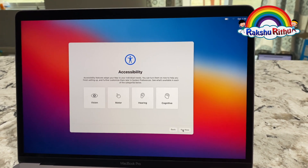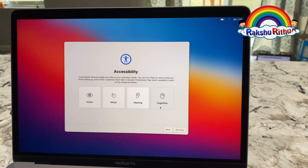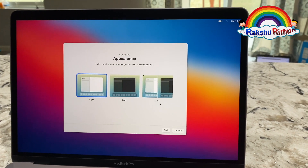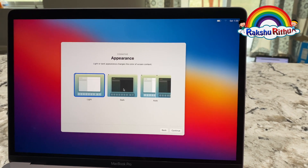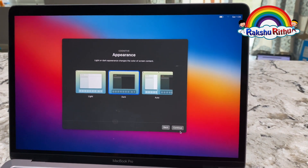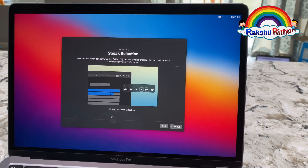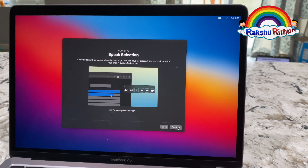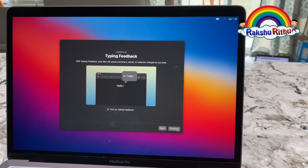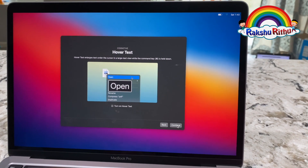There's a new option — it's asking accessibility. I'm going to click cognitive, I'm going to click dark, and continue. Speak selection, continue. Type in feedback, continue. Hover text, continue.